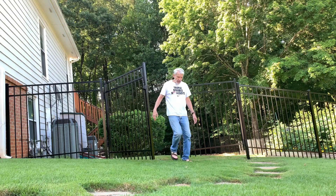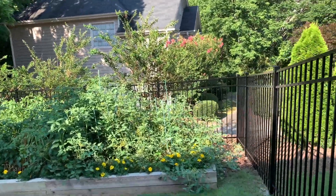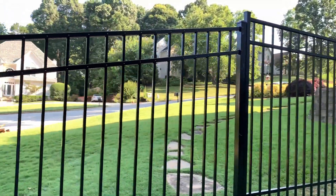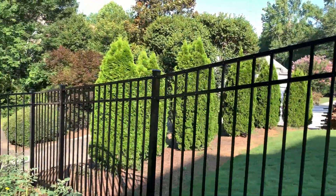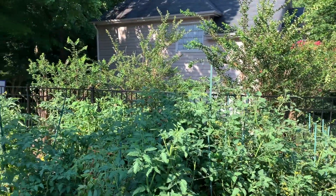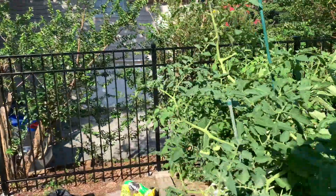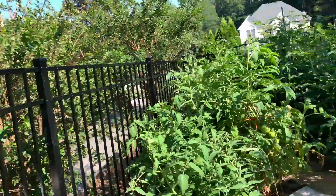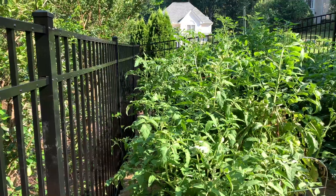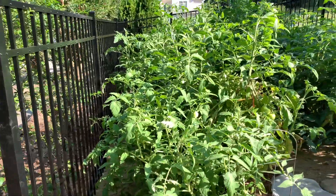Let me walk you back here and show you the garden again. The gate will be handy when the tomato plants need support — the ones that are extending on this side. In fact, they already are in need of support. They grow overnight, I swear.